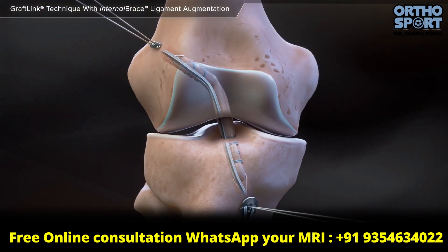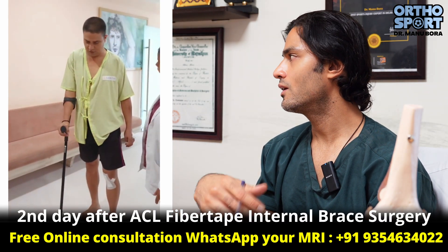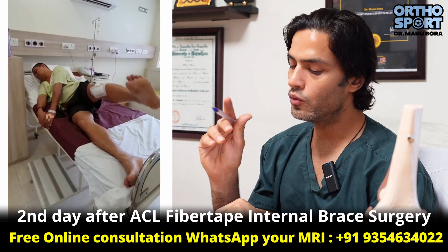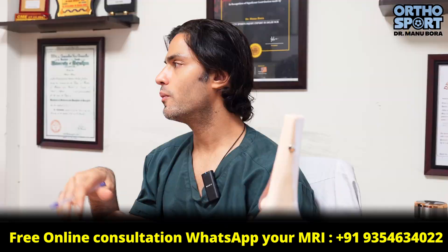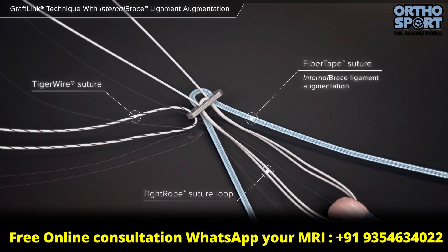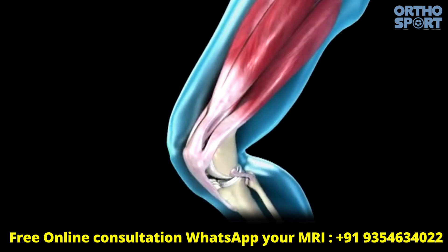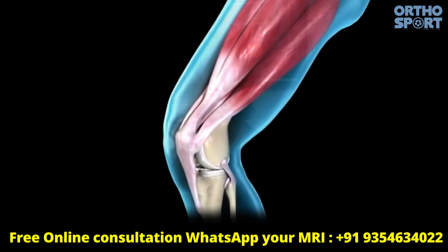Since we have given it protection, we can begin mobilization on the first day. The muscles that have been saved do not need to degenerate. The first protection is the fiber tape, and the second protection is your muscles — we must not lose the muscles, as they are very important protection.